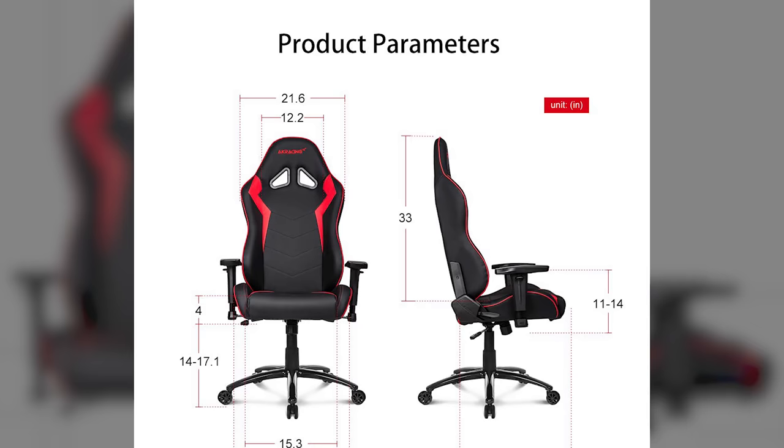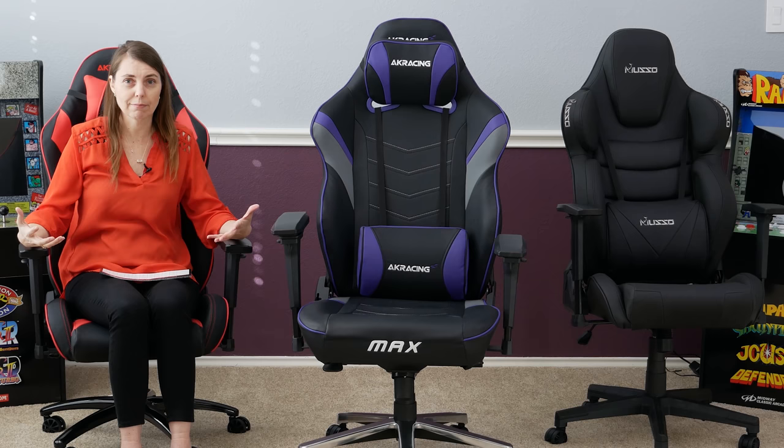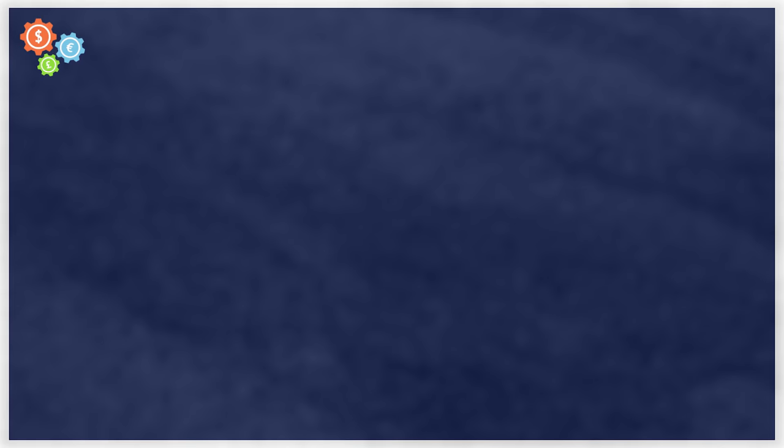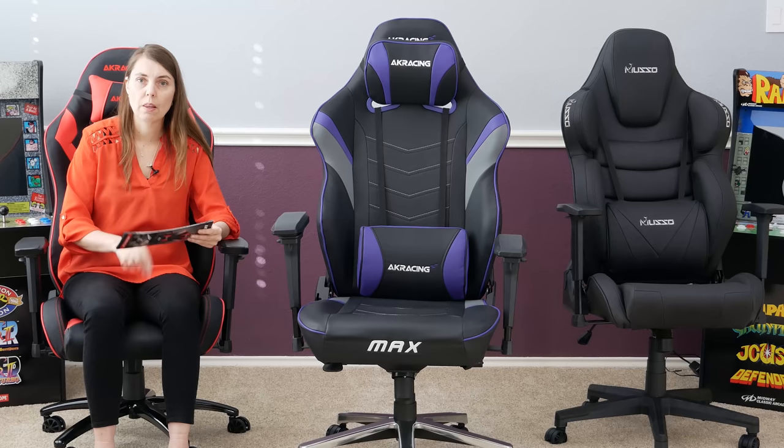This Max chair I've actually been using at my editing and streaming desk. I love this thing — it's really comfortable. When you're looking at a chair, you have to look at the comfort of the seat, the width, the length, the back length, the shoulder width, the arms. There are so many things on a chair to look at. The foam weight of the SX is 2.2 kilograms and the foam weight of the Max is actually 2.8 kilograms. The base on the SX is metal, while the base on the Max is aluminium.